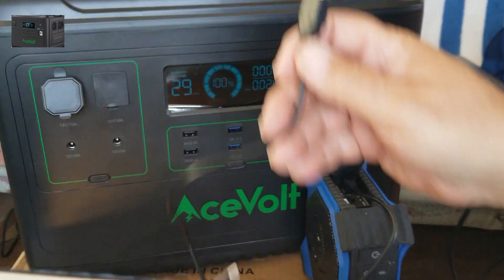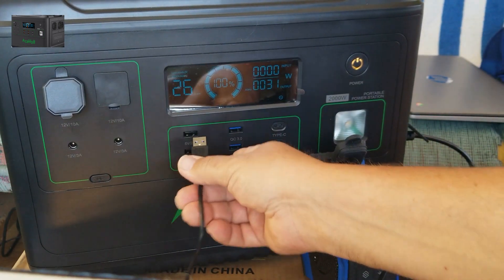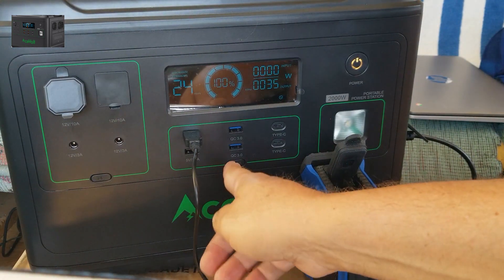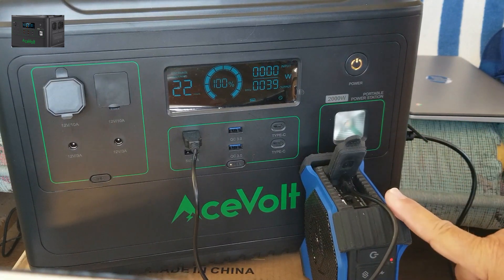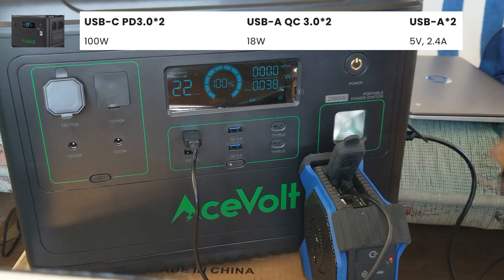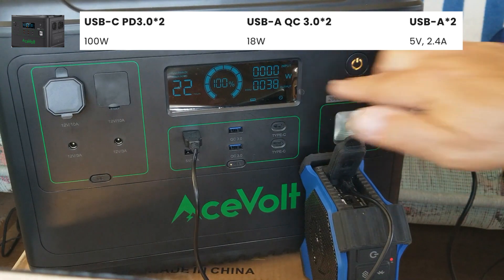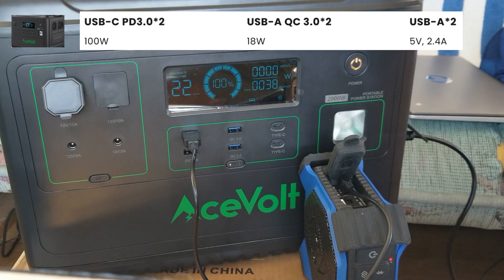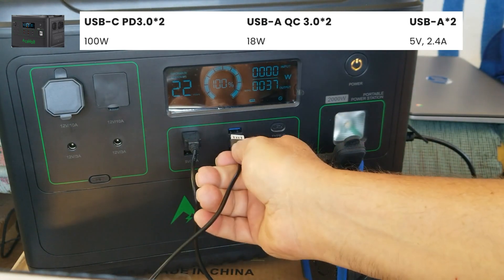Let's see what we've got — my Bluetooth speaker. Let's try this, let's turn it on. I've got the USB 2.4-amp going, I've got the laptop going using the AC power at about 3,800 watts out, about 22 hours of charging left. Then I have my phone — let's try this on the Quick Charge port.